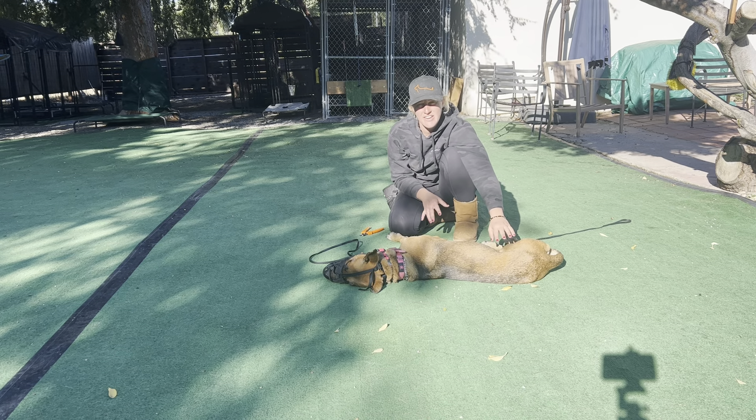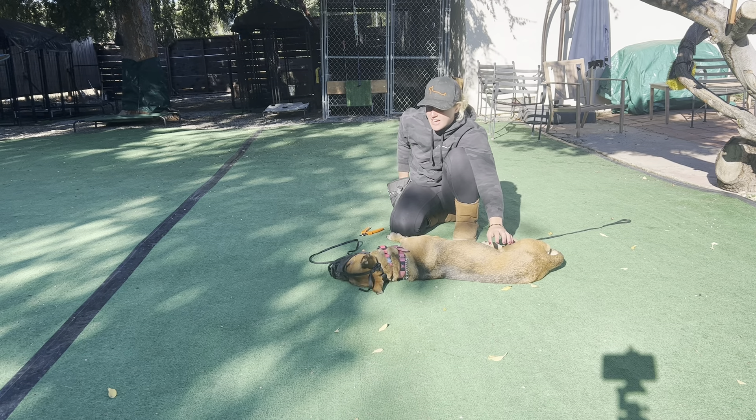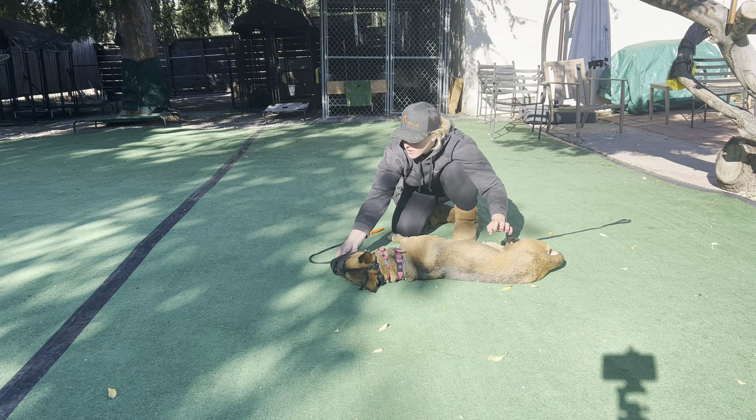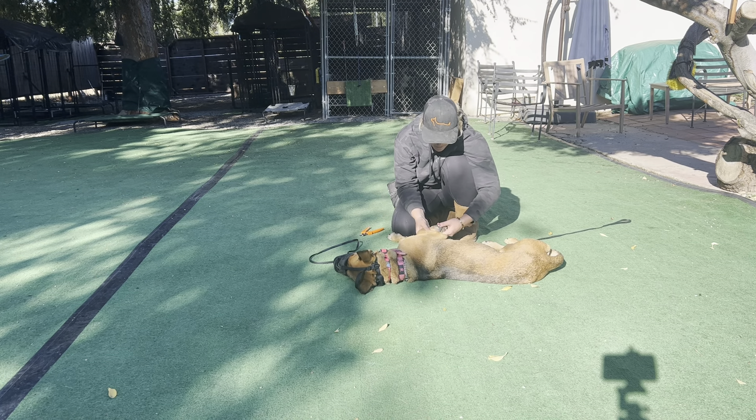We just did an outdoor social and she was kind of in a weird space. She was like, if you're taking food I doubt it. Oh yeah, you want to take it? Good girl — so I can reward her with that. But I'm not going to harp on it; if she's not going to take food that's fine and I'll just move on.